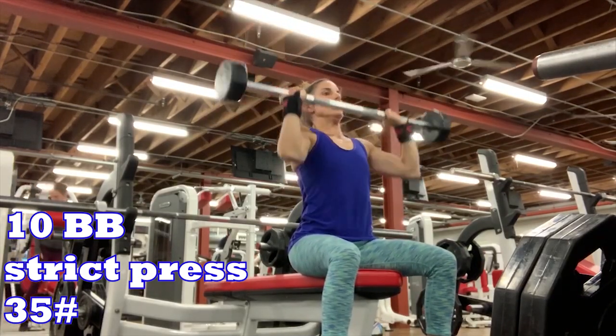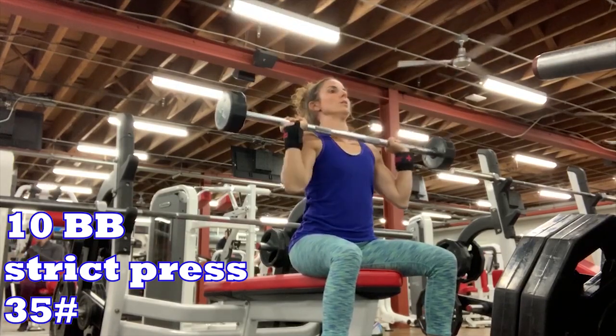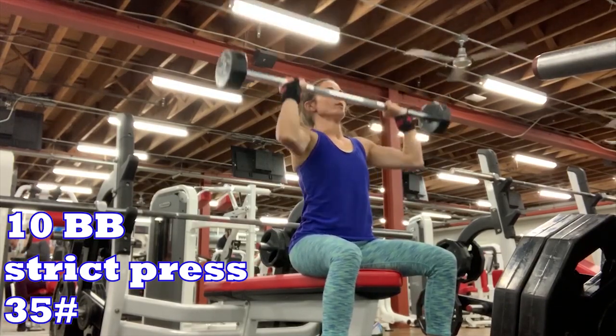Then it was ten seated barbell strict press — I just did that with the 35-pound bar because I knew it would get shaky by the end after bench. Then there was an AMRAP of 12 dumbbell bench press, cable face pulls (I subbed regular dips since I was at 24 Hour), and I did four rounds of each. Day two in the books — my arms are toasted.